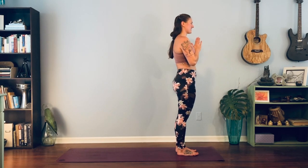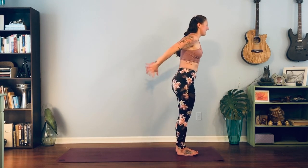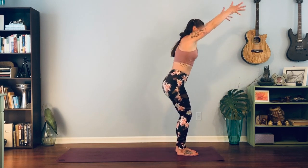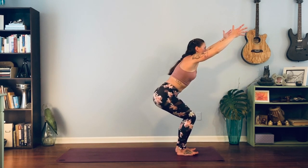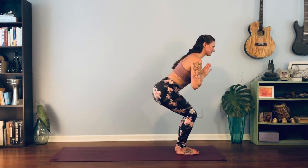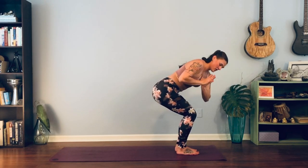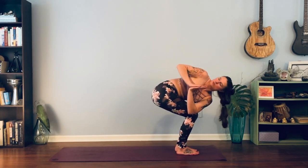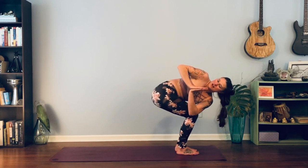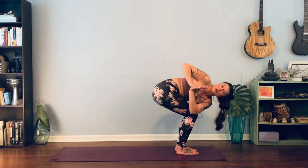Now we're going to add onto that sun salutation. Inhale — hold in your chair — exhale, don't move this time, bring palms together at heart center. We're going to add in a twist. Twisting over — left elbow to right knee — hanging out and holding. Make sure you're not letting the knees push past one another, keep the legs in line.